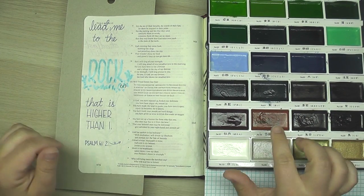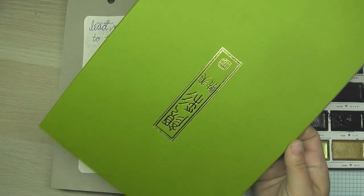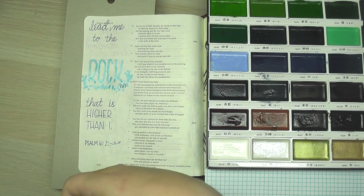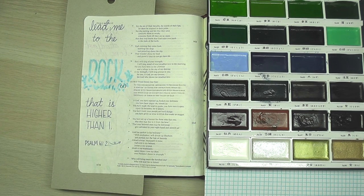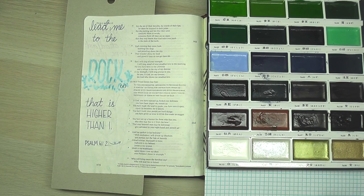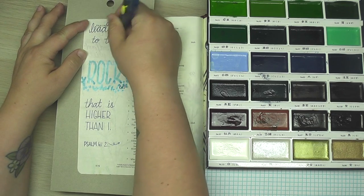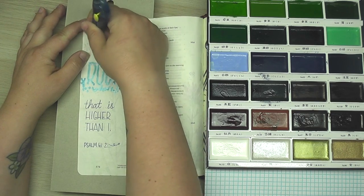I'm choosing to use my Kuretake watercolors — they come in this fancy green box — and I'm choosing them because they have quite the array of neutral colors to go over the masking fluid with and create the shape of a rock.